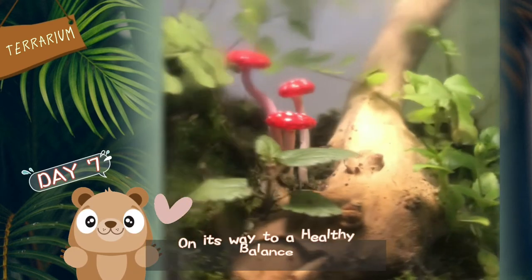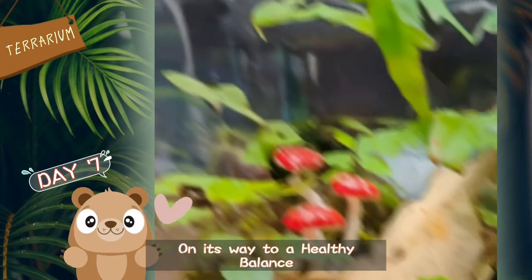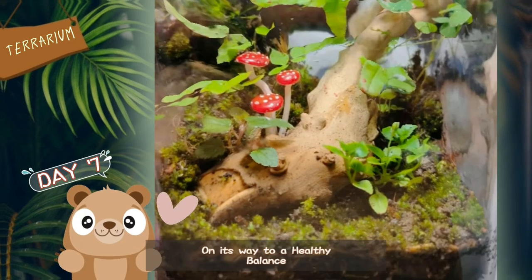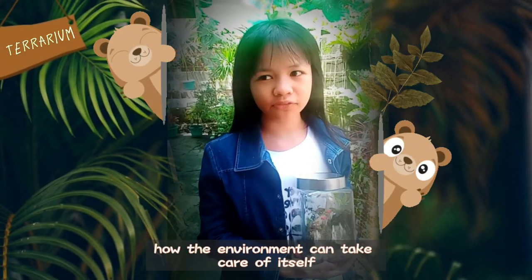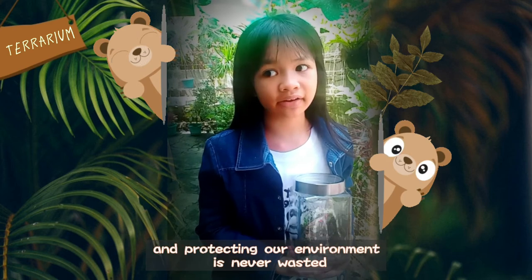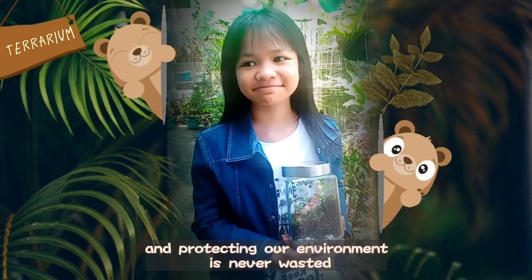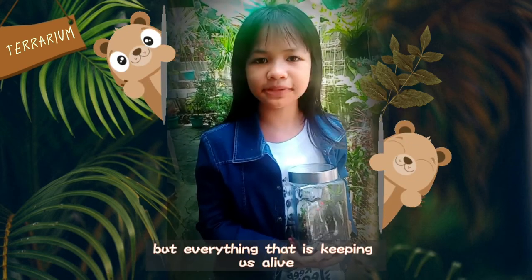Overall, our terrarium is on its way to a healthy balance. A terrarium is a great example of how the environment can take care of itself, and the time that we spend taking care of and protecting our environment is never wasted. Earth is not only our home, but everything that is keeping us alive.